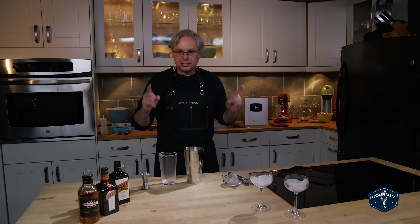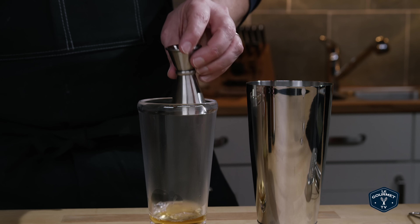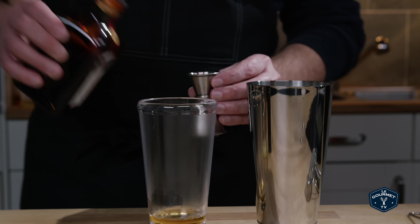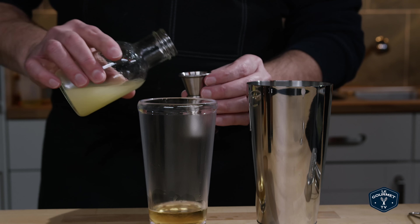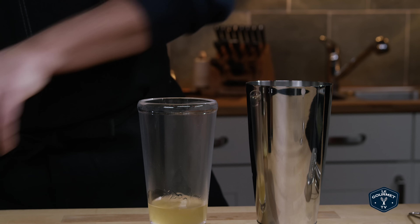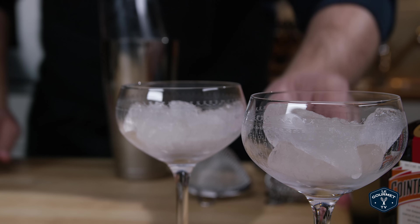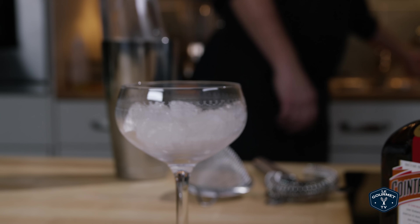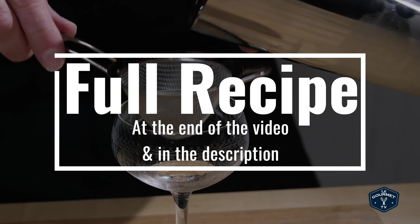So here we go — this is a shaken cocktail. We go in with an ounce of Drambuie, half ounce of Cointreau, and a half ounce of lemon juice, freshly squozen of course. Ice our tin and shake. Our glass has been chilling with some ice, so we'll get rid of that and double strain into our cocktail glass.